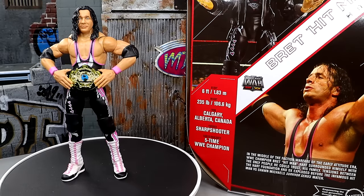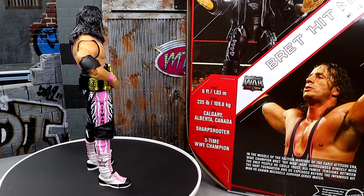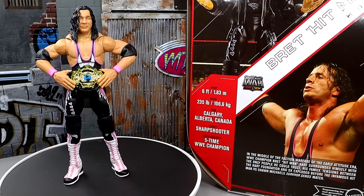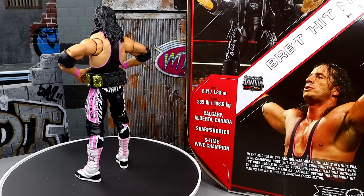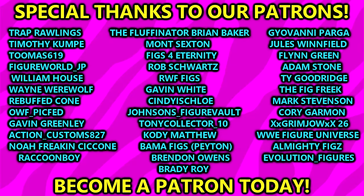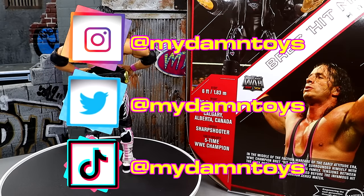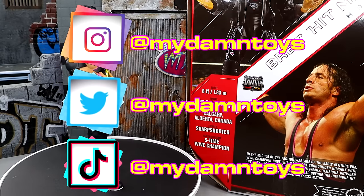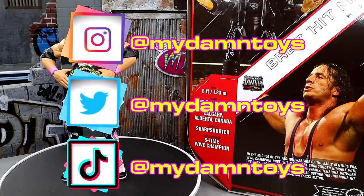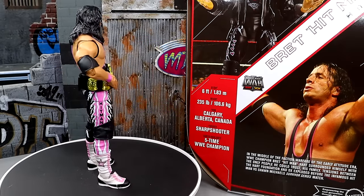Thank you guys so very much for watching. I'd love to know your thoughts on this figure down below — is it skippable? Do you like the head sculpts? Are you on the fence? Let me know in the comments. A huge shout-out to our Patreon members — you guys are absolutely incredible and I appreciate each and every one of you. If you'd like to follow me on other socials — TikTok, Instagram, Twitter — it's all my damn toys, one word. I'm getting out of here. Thank you for watching. I'll see you guys next time. Have a blessed one, and I'll catch you later.